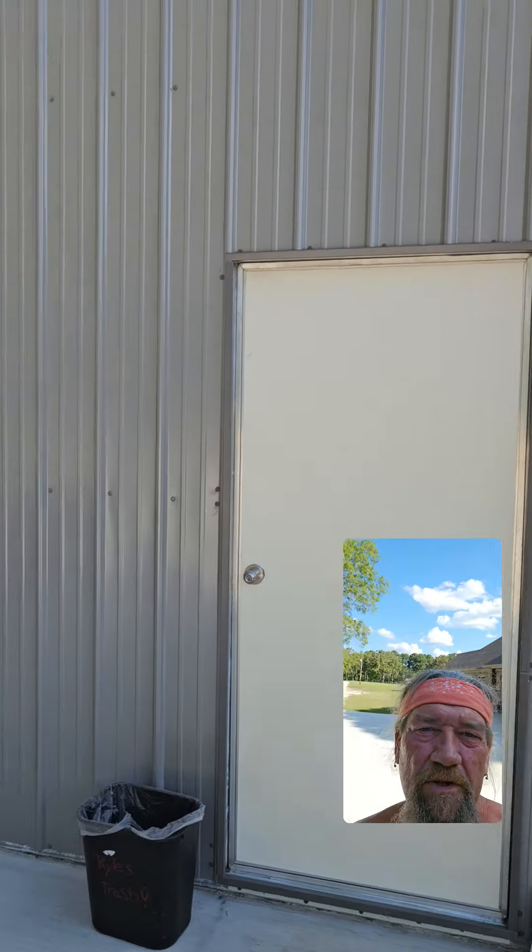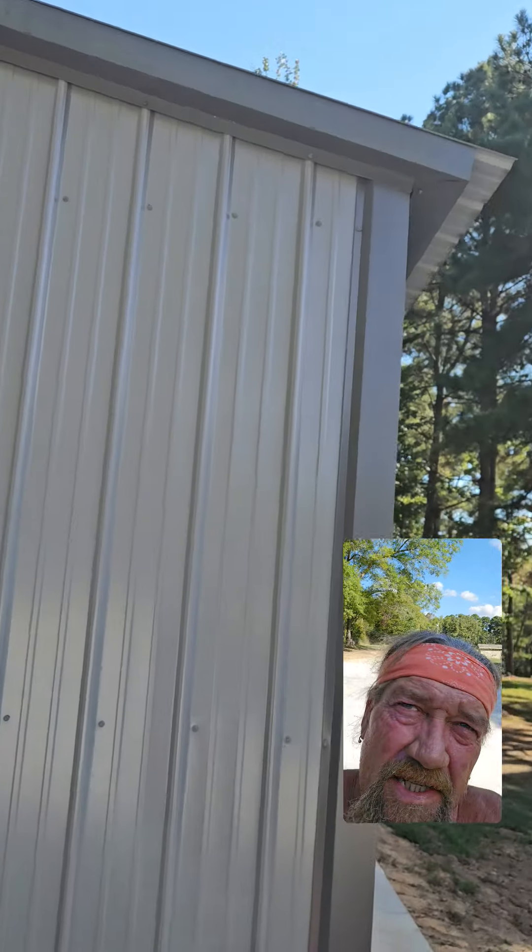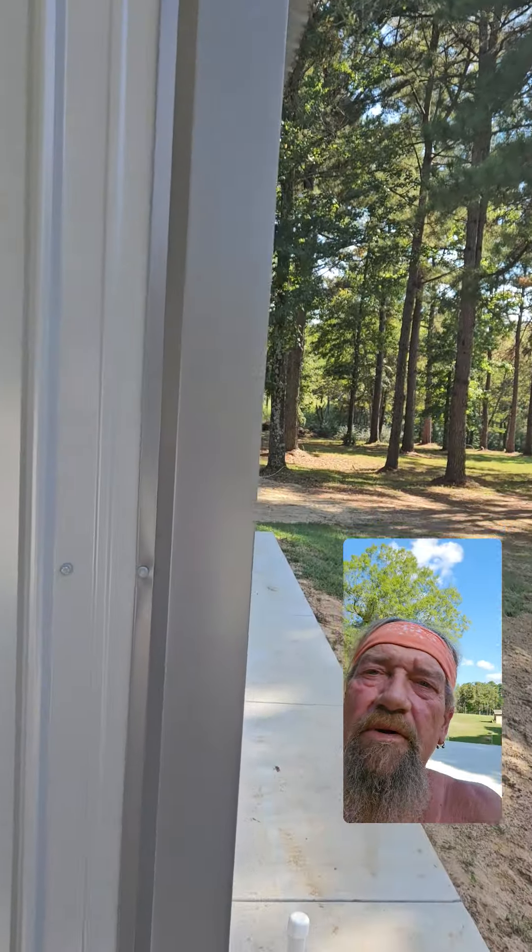That's the door we put in. We put in all this sheet metal. That siding was existing up there, the gutter. But we put this corner on, all this siding here.